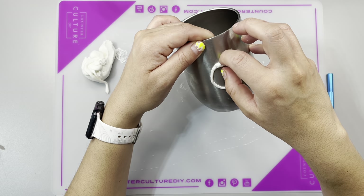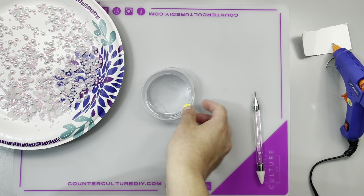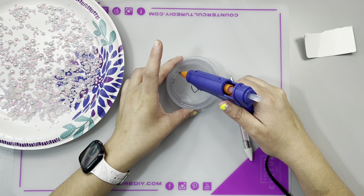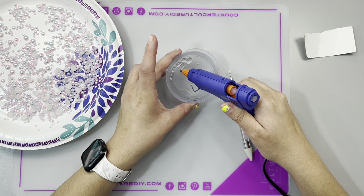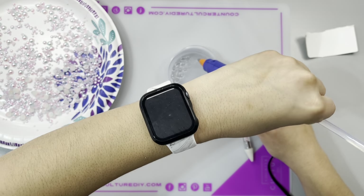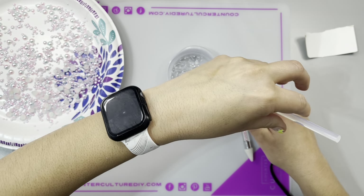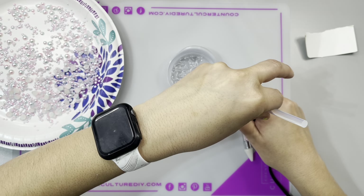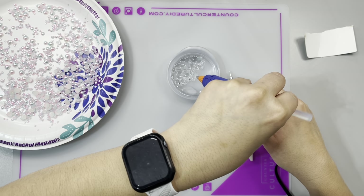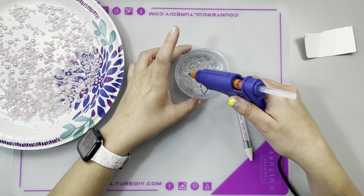Once I was done, I set my tumbler aside for about two hours to let it set. While that was setting, we came in to do the topper. I sanded the topper because I wanted my glue to really adhere. I do want to tell you guys that this cup is not for sale — I'm keeping it. This one was an experiment; I was just going with the flow.